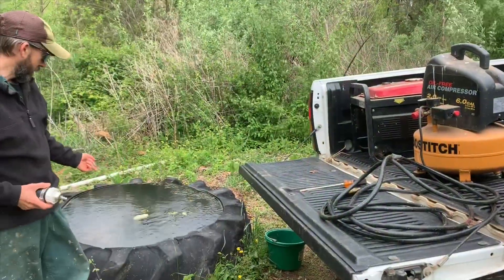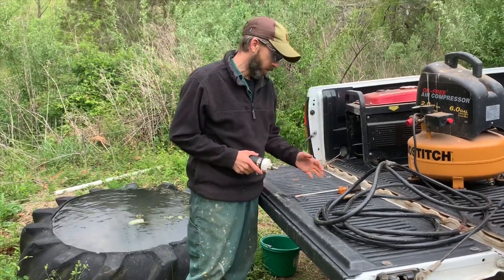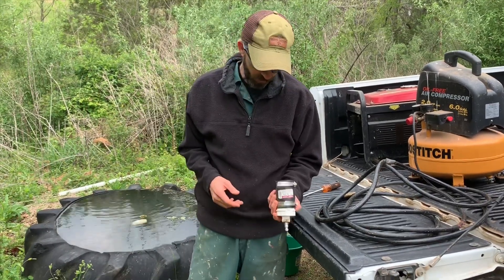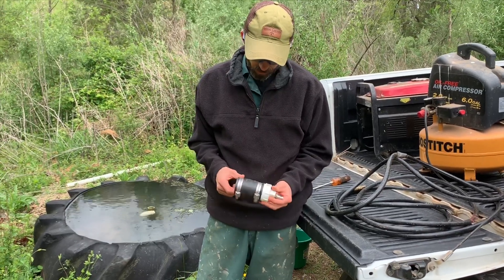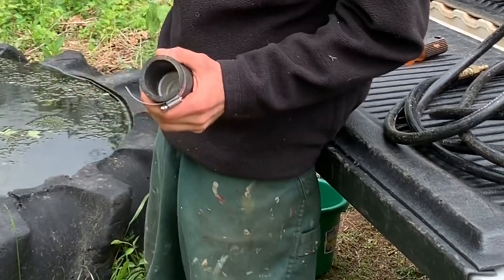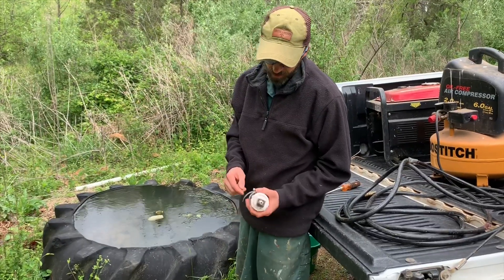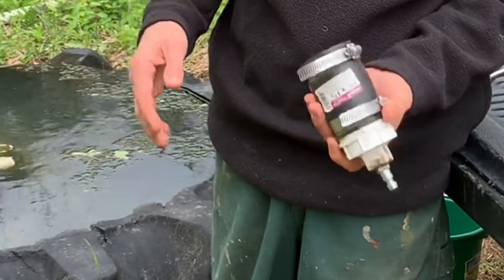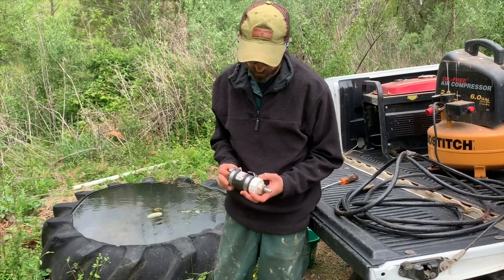We gotta try to fix the tire from overflowing. We're gonna use the generator for power, the air compressor, a hose, and a screwdriver. My neighbor actually showed me this — it's a little contraption where this boot end goes over the drain pipe, we tighten it down with the screwdriver, then once we charge the air tank we connect it up and it'll blow a bunch of air down through the line and hopefully unclog it. Pretty clever little idea.